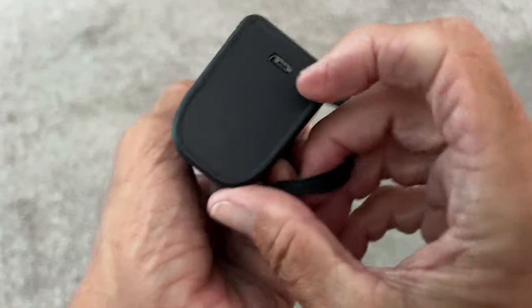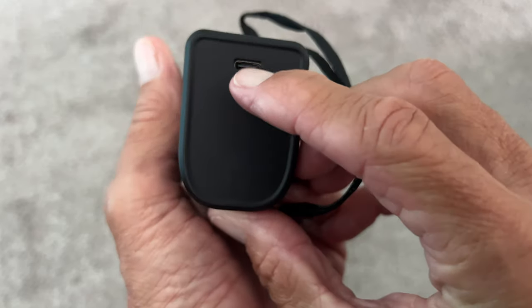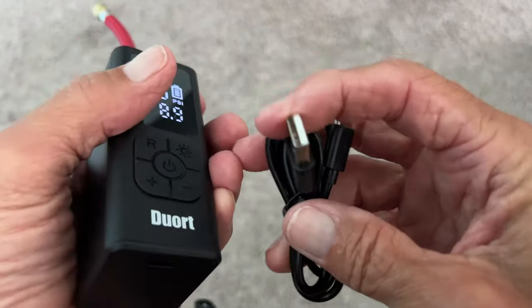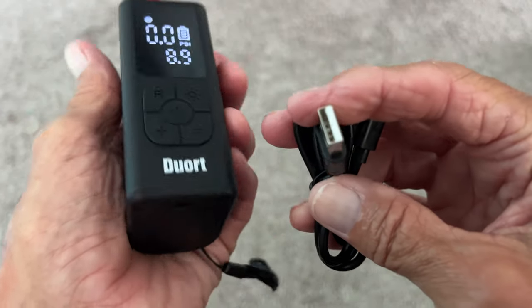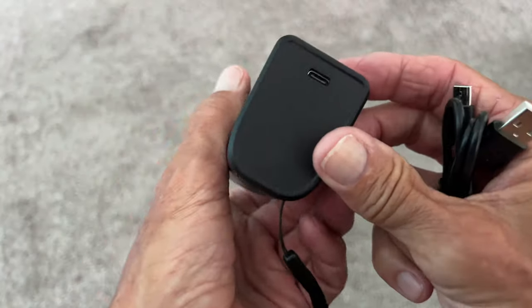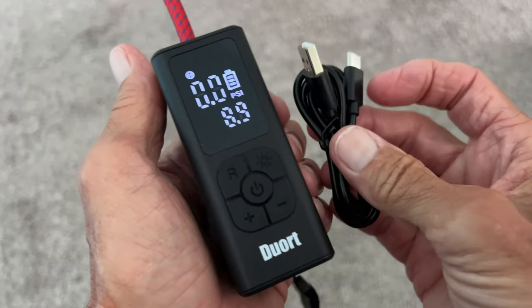Down here is the charging port — it's USB-C. If you're going to use their cable, you need a block that fits USB-A. Then we just have to try it out on a bike and see if it works.